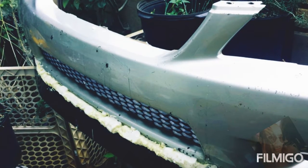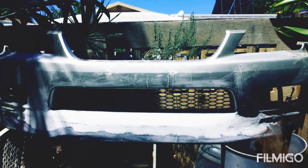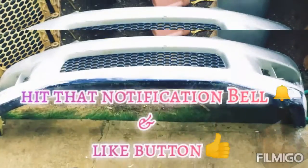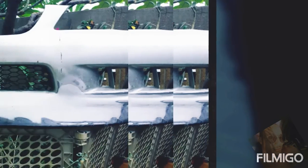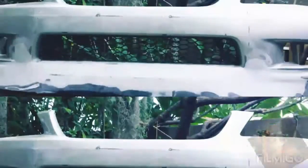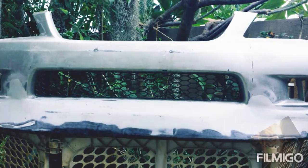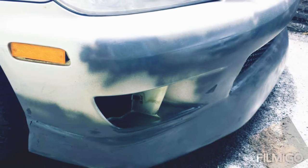So here I fastened the lip on, and then I filled it with foam. After that, I covered it with fiberglass. Then I covered that with bondo, shaped it down, got it to how I wanted it to look. A little more sanding to go, and then I painted it and put it on the car to see where I had to touch up the imperfections.